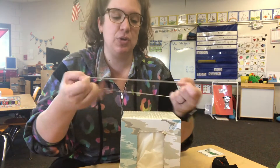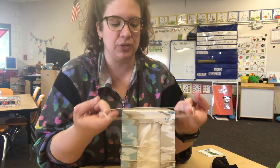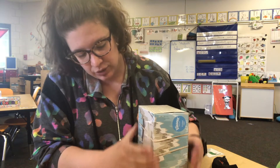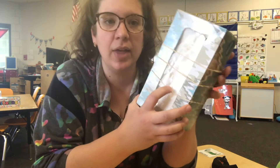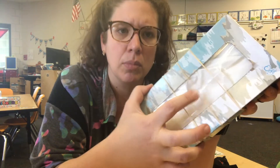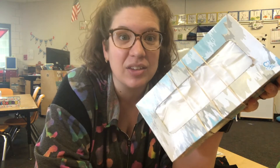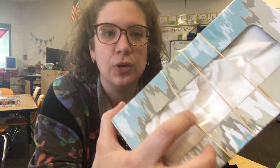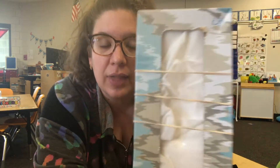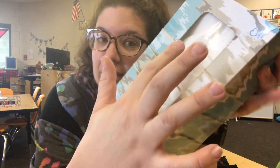You can even put a few different rubber bands over your Kleenex box if you want, and sometimes it helps if your rubber bands are different sizes. You can get a few different rubber bands on here, and then you've just made your own Kleenex guitar! It's that easy. You just pluck these rubber bands and as the rubber bands vibrate, they make a sound. You can even try to strum them all at the same time and make a chord.